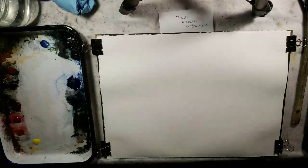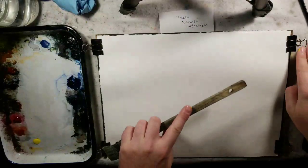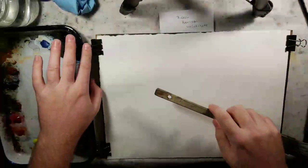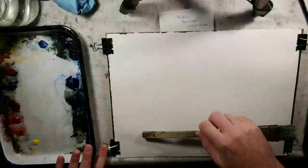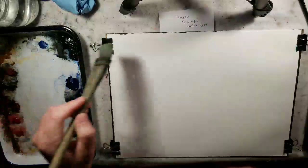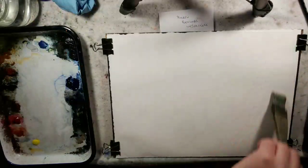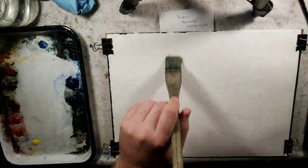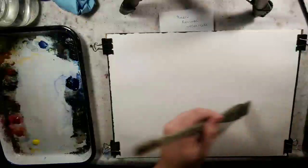Welcome to Andrew Broussard Watercolors. I'm Andrew Broussard. Today I have a quarter sheet of Stonehenge Aqua in front of me — my typical paper. I use it because it's 100% cotton, the price point is pretty good, and utilizing quality paper really goes a long way with watercolor. I'm not sponsored by them in any way — it's just where I've landed paper-wise, what works for me.